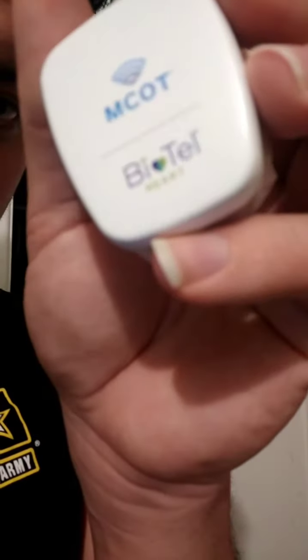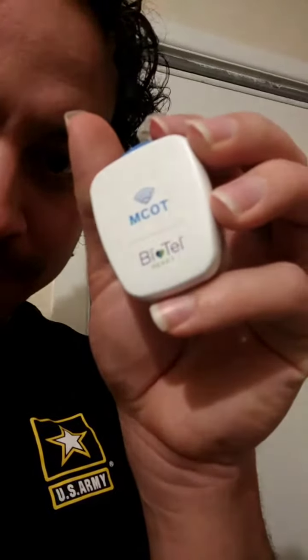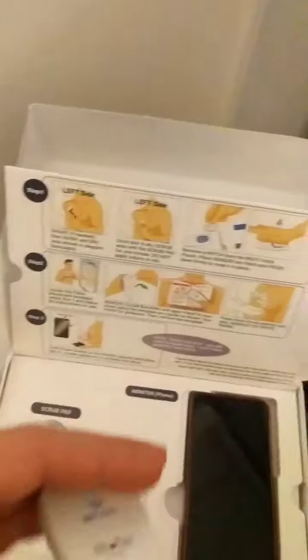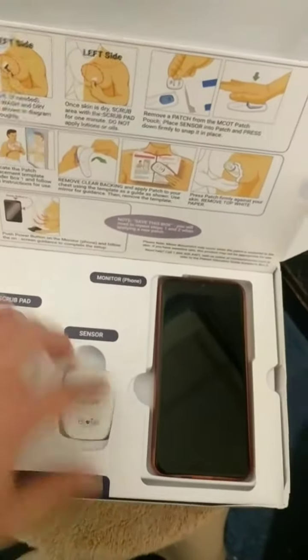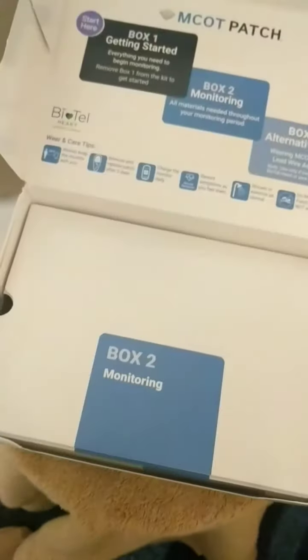Pouch. Look at the lights up. And pull this out. I'm going to patch it. And then this goes back in there. And then there's the charger and the other stuff.